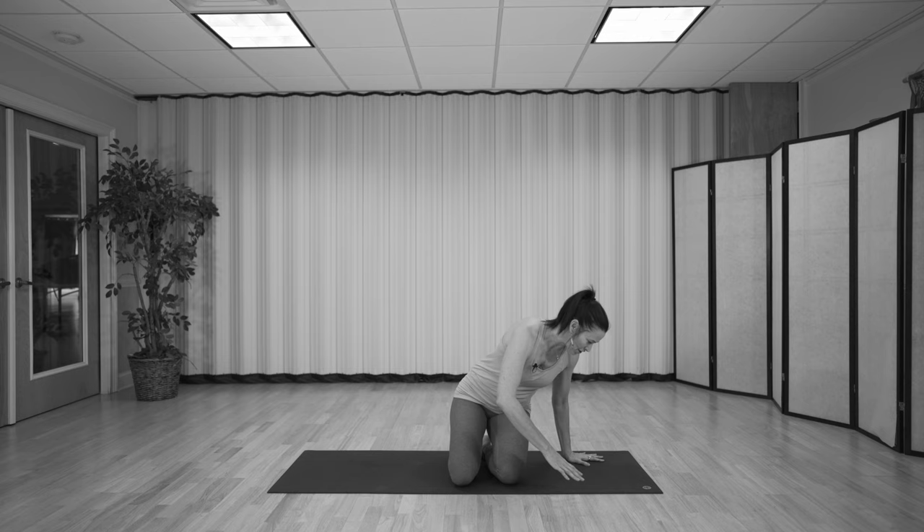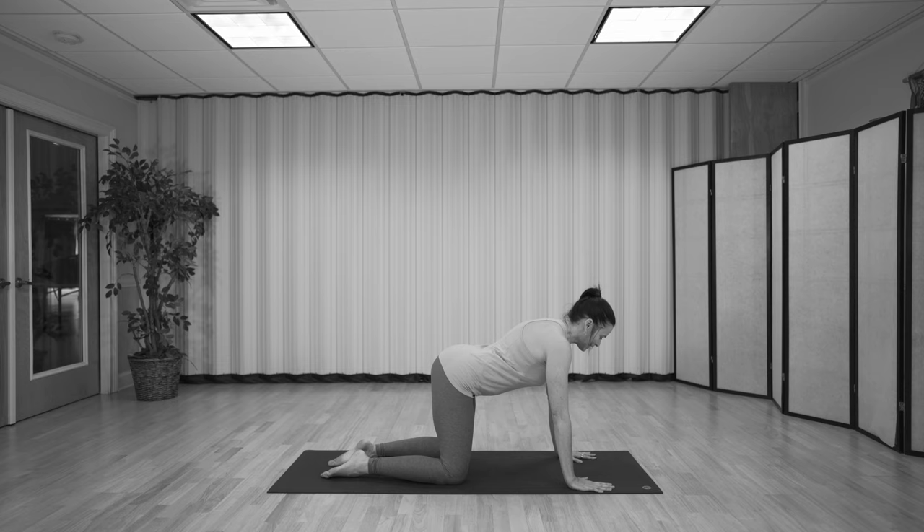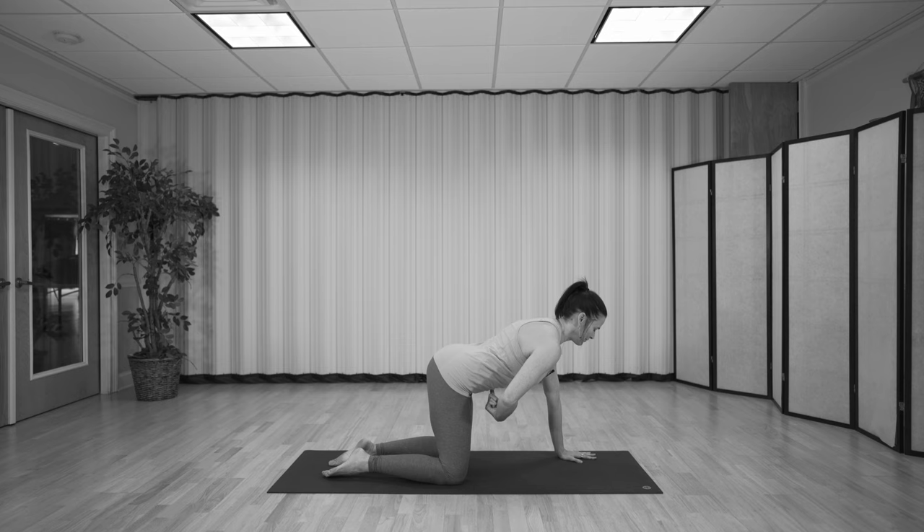So let's go ahead and get started. We're going to start on our hands and knees in tabletop. Hands are right underneath the shoulders, knees are right underneath the hips. We're going to do a little bit of cat-cow. When you breathe in, lift the sitting bones and your chin. When you exhale, draw the navel into the spine and start to push the floor away, doming the back.